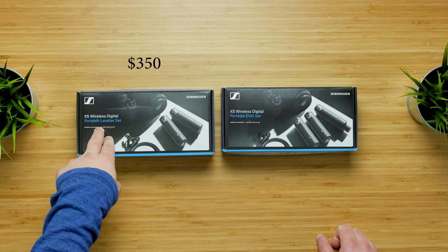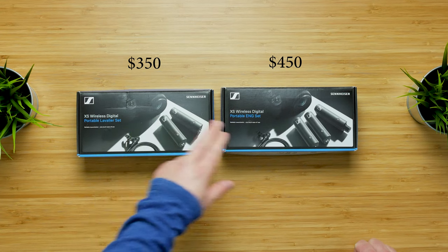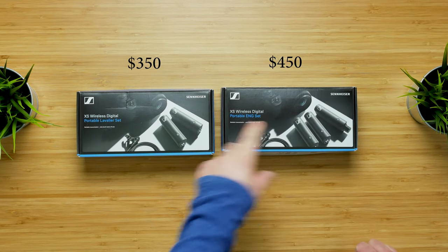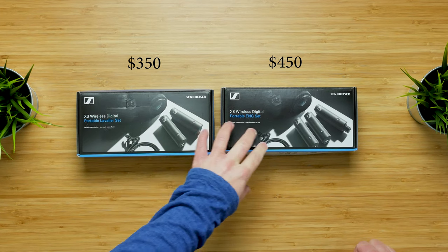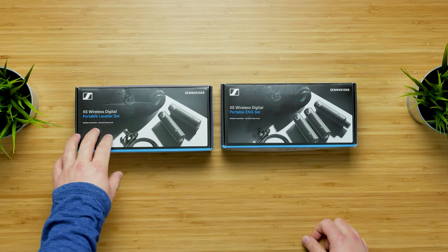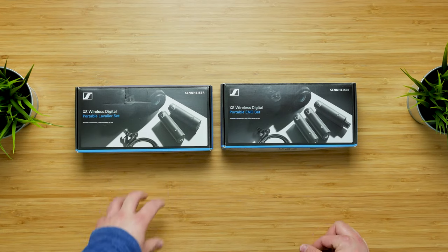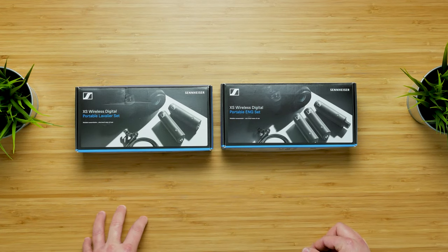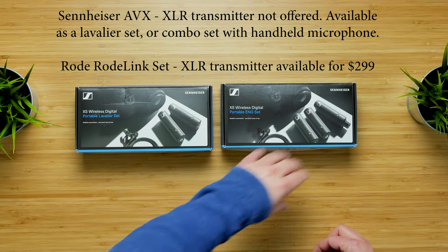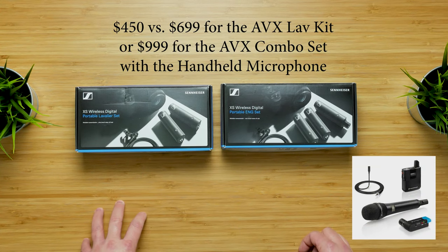The portable lavalier set retails for $350 and the ENG set retails for $450. The XLR female transmitter is about $180 separately, so getting the ENG set saves you about $80. The lavalier set is comparable to the Rode Filmmaker set, which goes for about $400 — this is $350. The ENG set is comparable to Sennheiser's AVX set, which is around $700, so the XSWD at $450 is significantly less expensive.